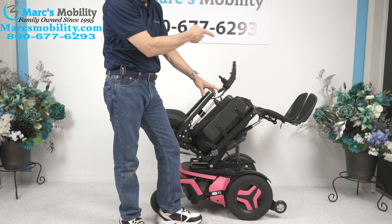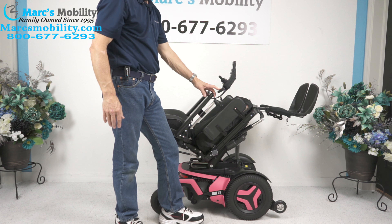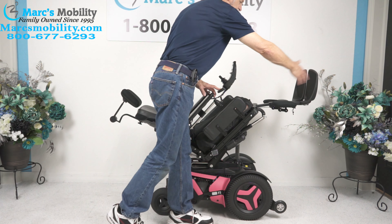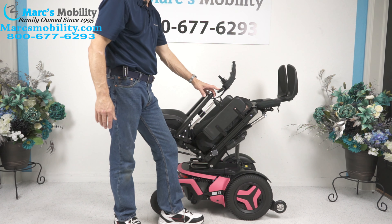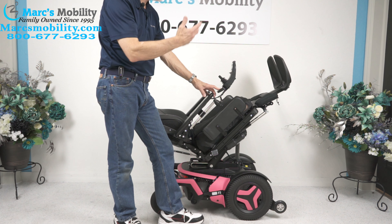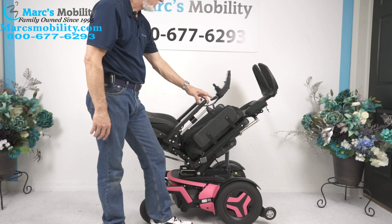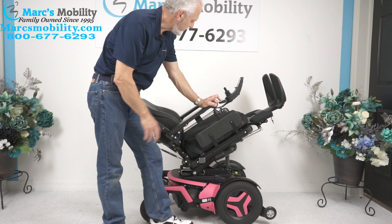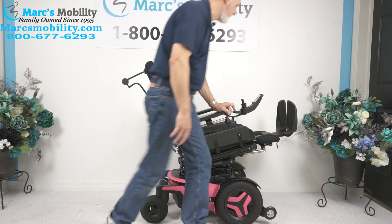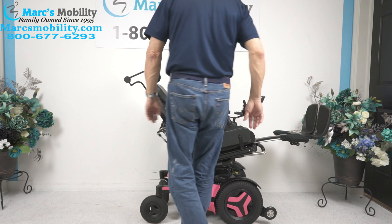The next option is called the electric legs. You can see them going up right now. If you needed some really good circulation, this would be great — and these are adjustable. We can adjust the length of these legs whether you're five feet tall or six foot three. You could be halfway tilted — I'm going to do halfway tilted here just to show you — and your feet will still be high, higher than your body.